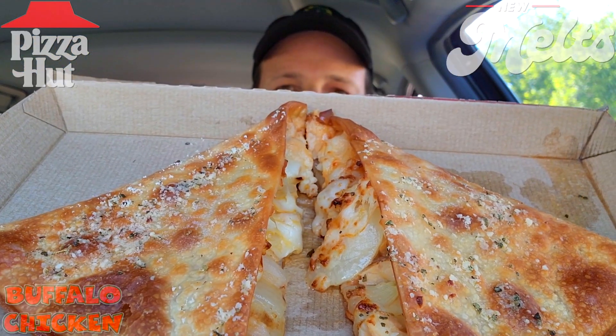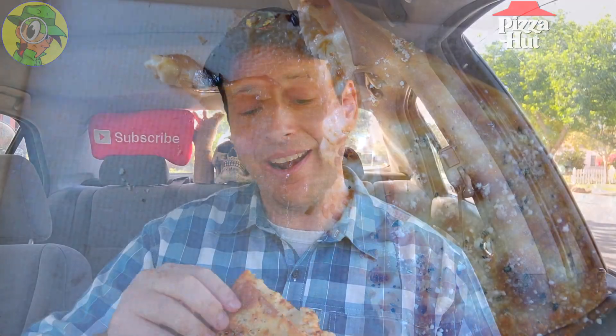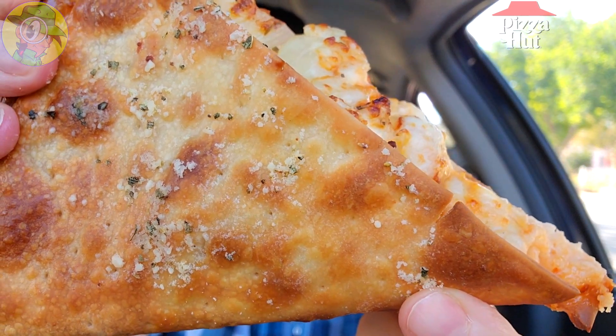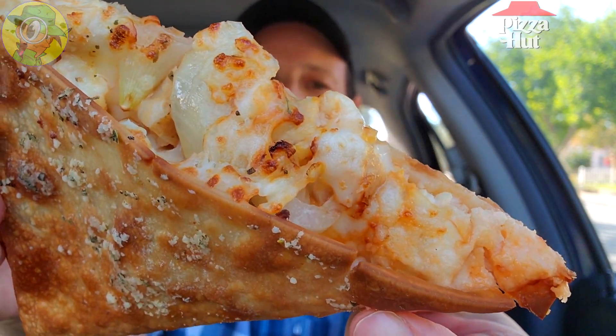Definitely crispy looking and absolutely loaded with the good stuff in the very middle here. I am totally digging this presentation. Let me pick up one of these — oh yeah, very crispy situation with this one. Feast your eyes on that — very nice with the amount of dusting on the outside and all that goodness right there in the middle. Let's give this one a shot. I am very excited — it's kind of dripping everywhere, so I've got to be careful.